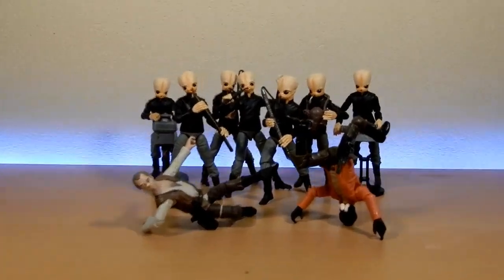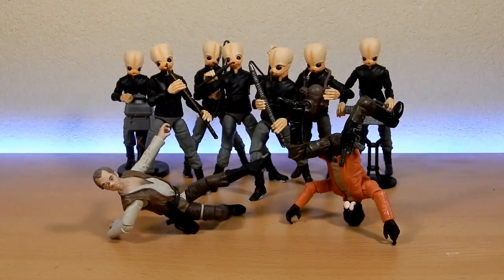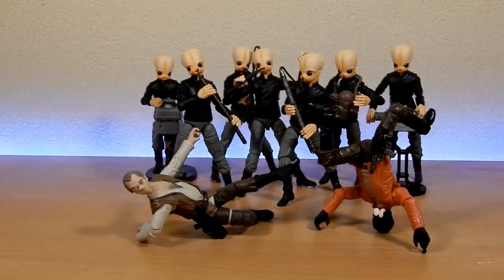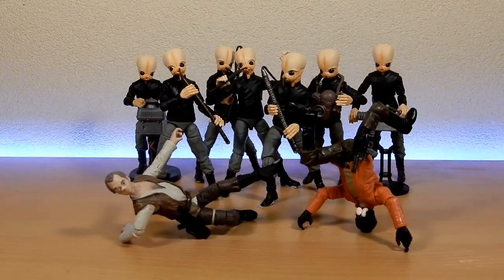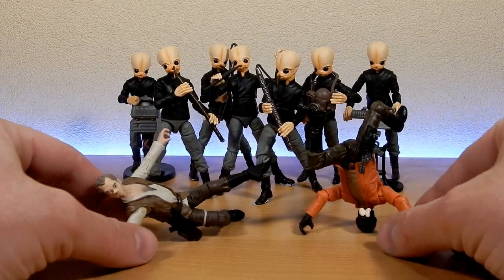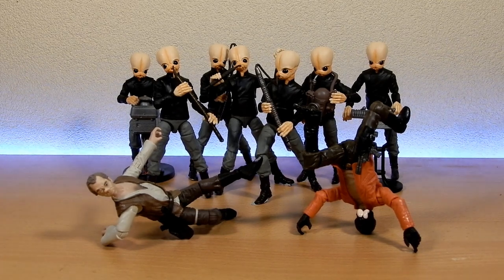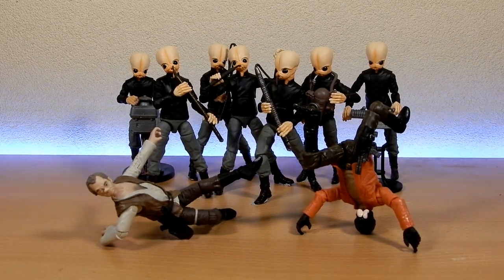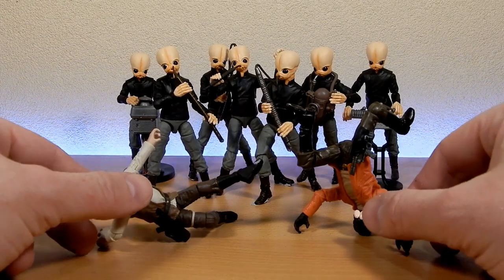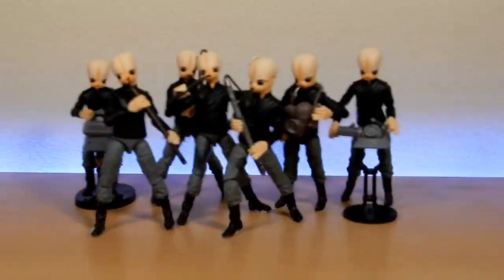It came in a black basic shipper box and all the figures were packed in tissue bags. There's not a lot to say about the packaging — I do like the art on the box. We get all seven members. I do have Ponda Baba and Dr. Evazan here breakdancing — they were having a party until a grumpy old man and his adopted little blonde-haired boy came and bothered them.